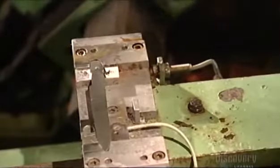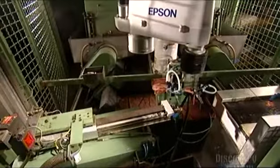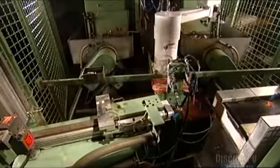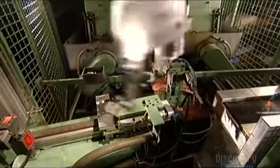Now a robot moves in. This robotic arm has vacuum grippers like an octopus. It picks up a blade by suctioning, then transports it to a grinding machine. The machine grinds the blade to give it that cutting edge.